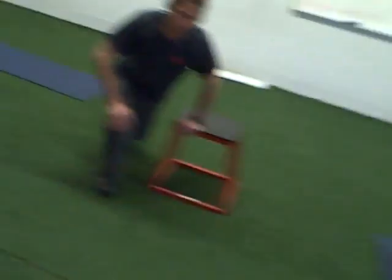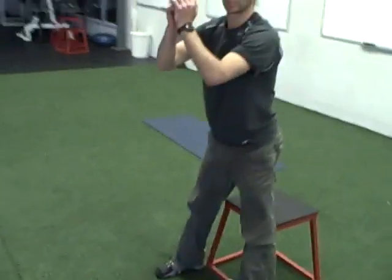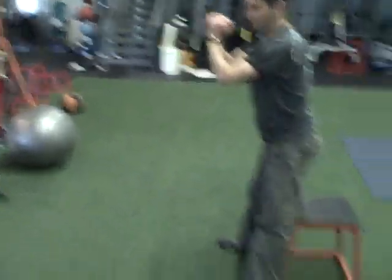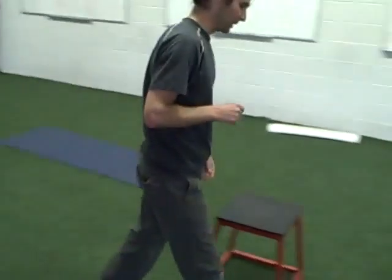Activity two: squats to bench. Stay on the heel side of the foot, back flat. Squats to bench, 30 seconds, quick rhythm. Immediately upon completion of that, feet on bench push-ups.